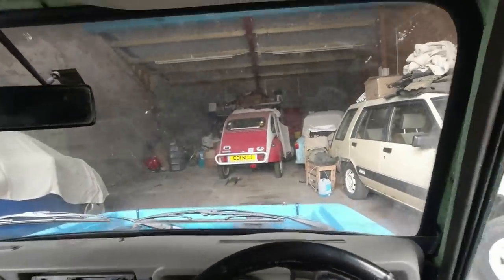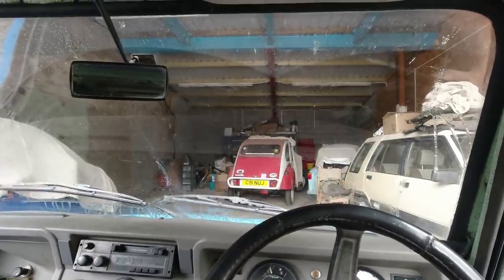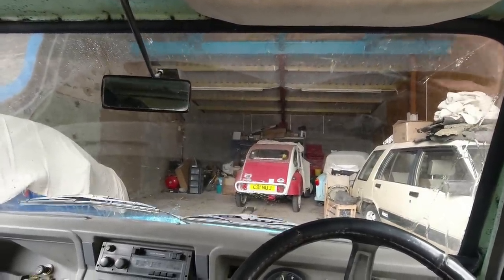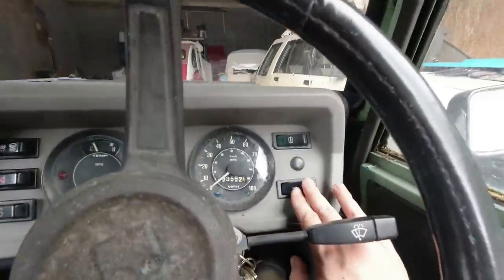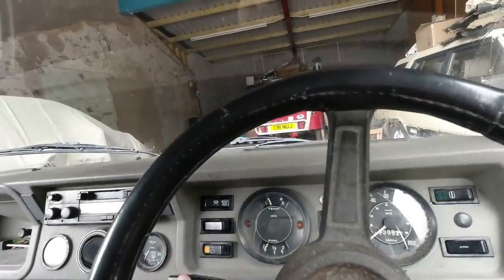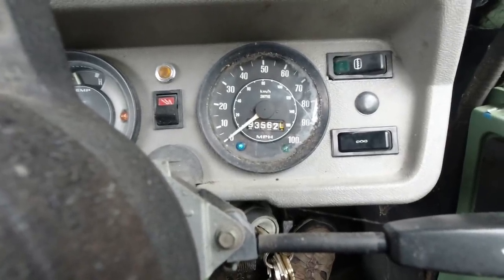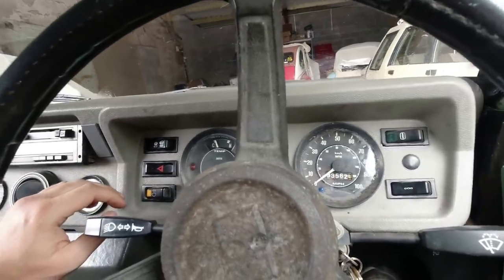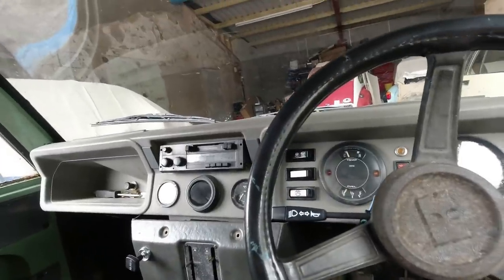Just come back down to the unit because the windscreen is filthy — the washers work still, oh yeah, sort of. Most important test you can do on any car, really, isn't it? I think the springs are a bit weak on the arms, but let's check the fan. No idea if that was working or not. Lights, main beam, indicators — all sounds good. She seems to basically be functioning. I'm going to go for a bit more of a drive about the place.